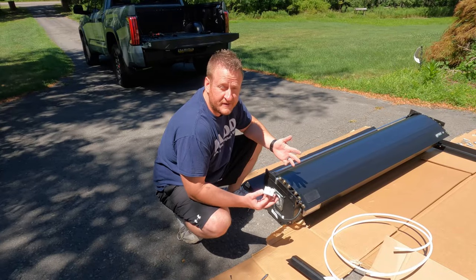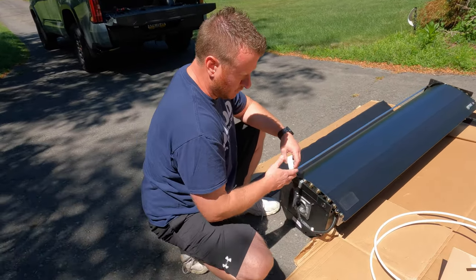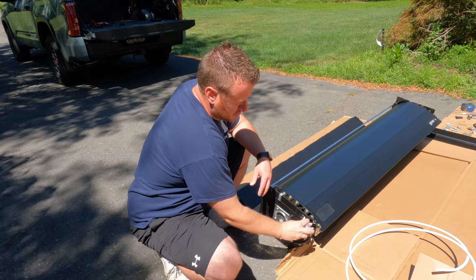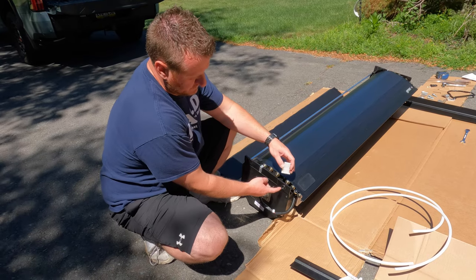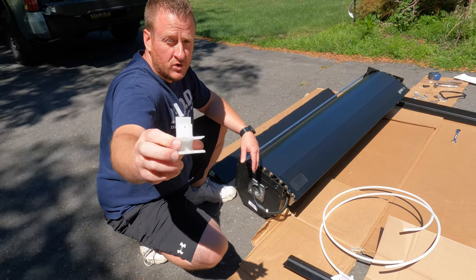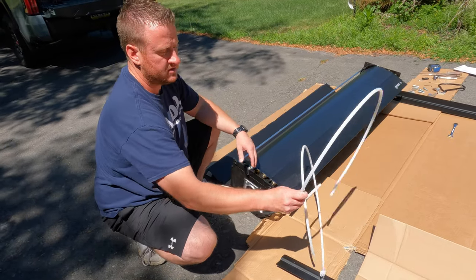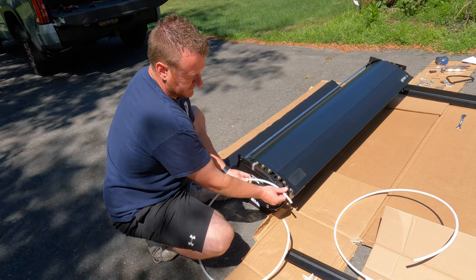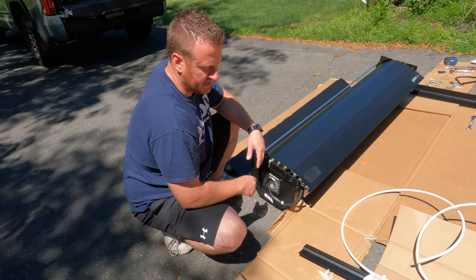On each side of the canister you're going to see one white clip — two total — that are screwed into the end of the canister. Remove the Phillips head screw and the shipping spacer, but hang on to at least one of them — we'll need it later. Once you do that, these white tubes will be wrapped inside the canister with a little piece sticking out. Just grab it and pull it straight out. They come out very simply — set those aside, we don't need them.